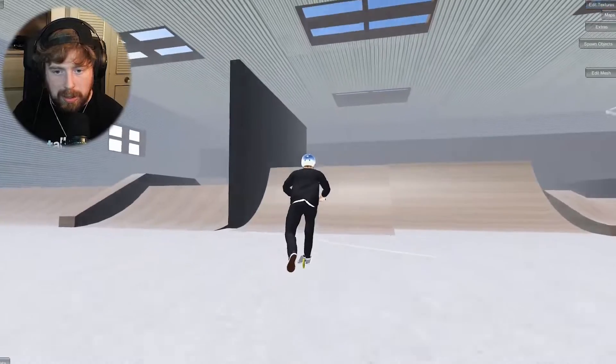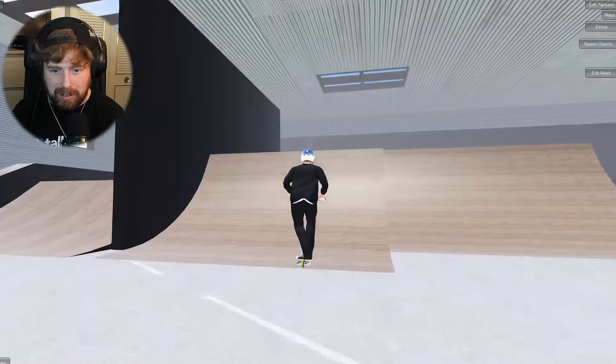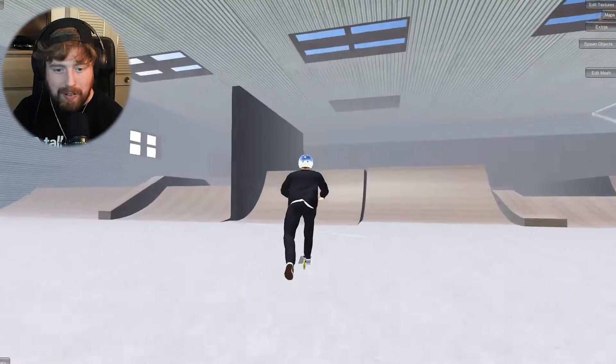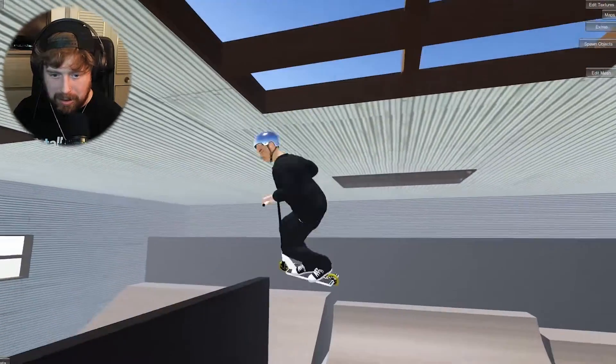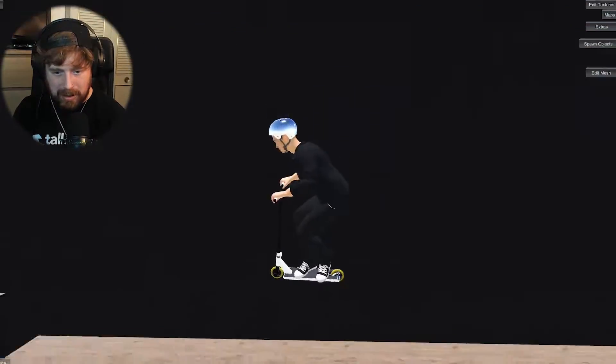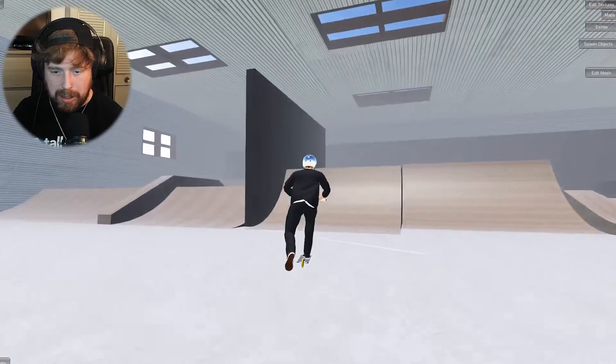Oh, that was so close — actually so close. We haven't done a 720 bar yet, so let's try that first. There we go, we can do a 720 bar spin. But the question is, can we do the full transition when we try the 1080? That's the question.